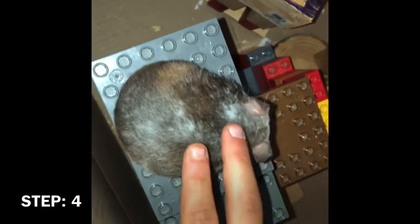Step 4: Pet your hamster. Make sure you wash your hands before and after touching your hamster.